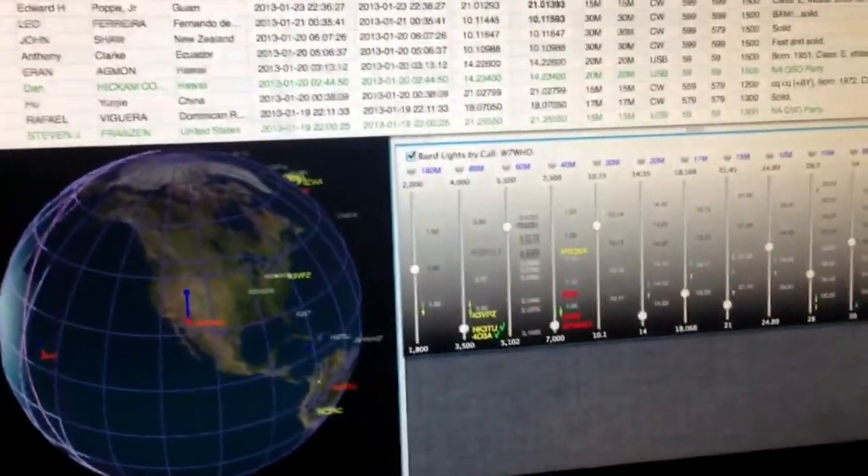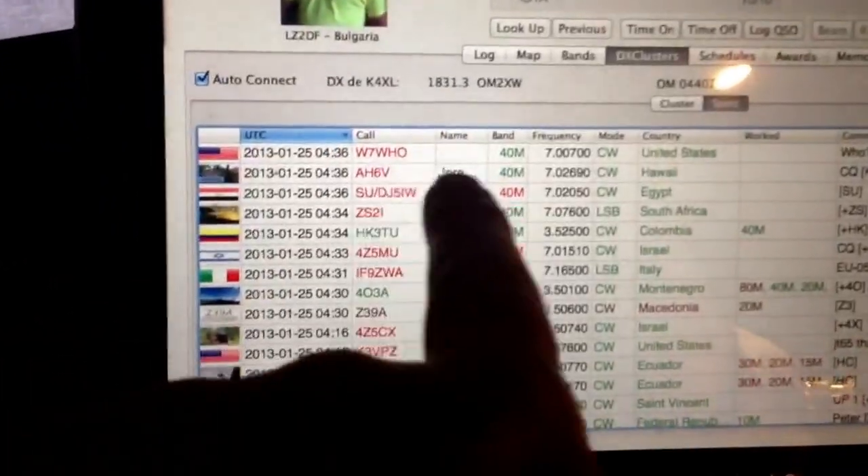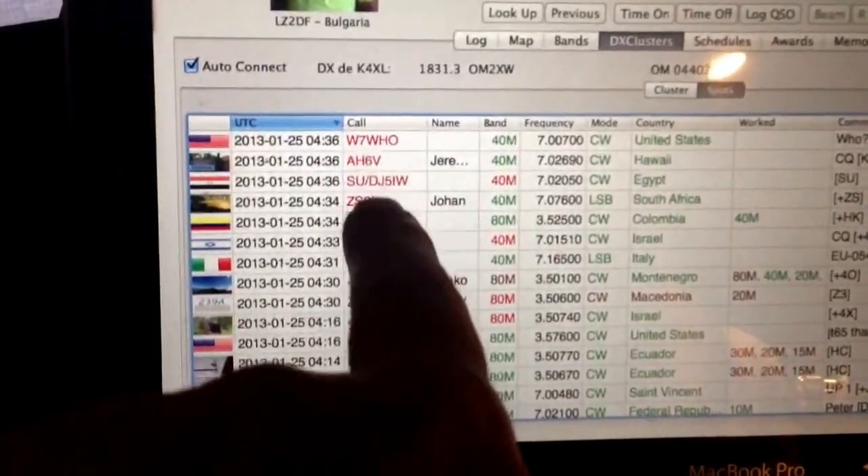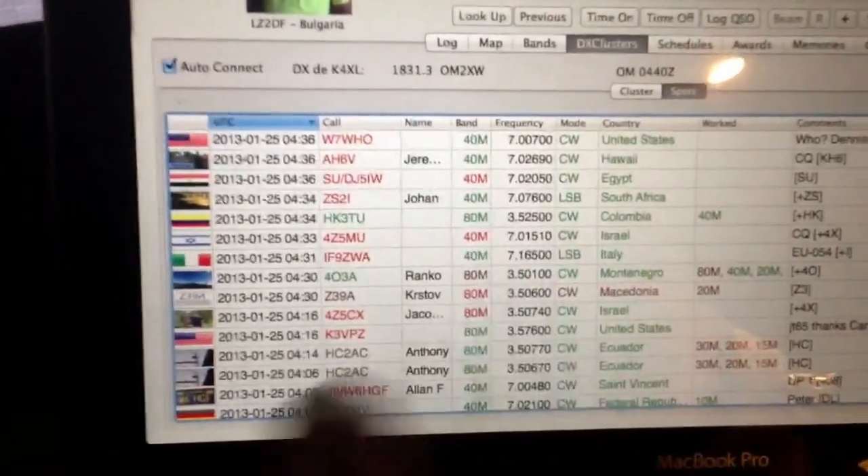Just got a second monitor hooked up here to the MacBook Pro. There's the MacBook Pro there. And this is a view of the spotting network. It's a linear view of all the spots, color-coded to show if I have not worked that station. Some red stations have not worked. Green bands and red bands, whether it worked or not.